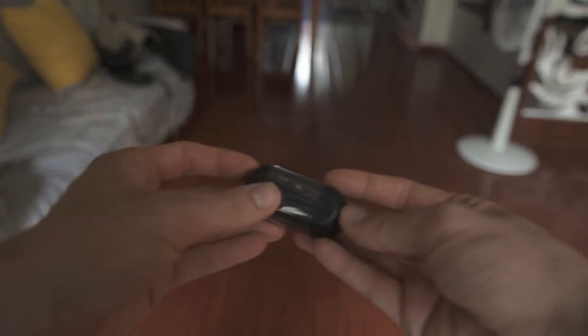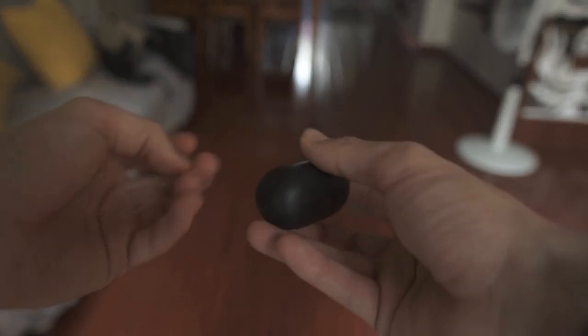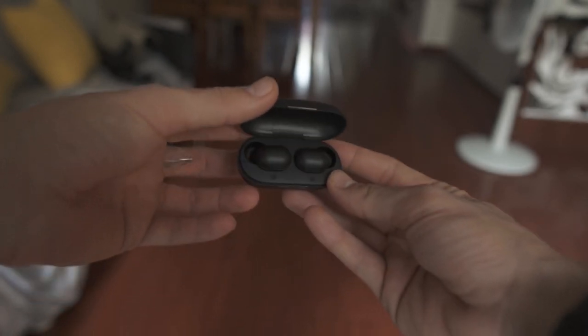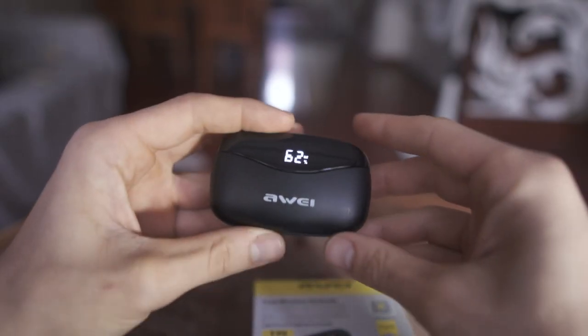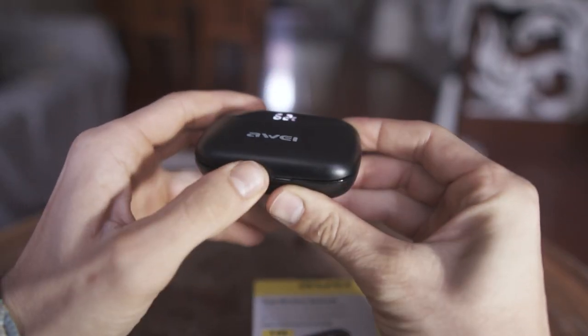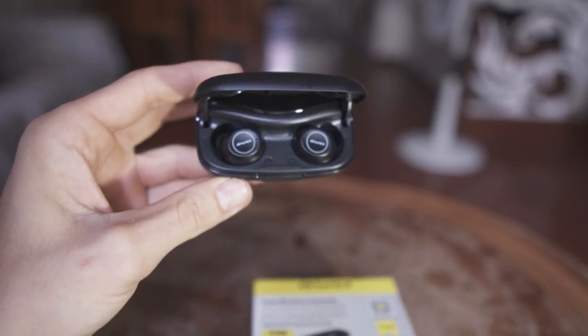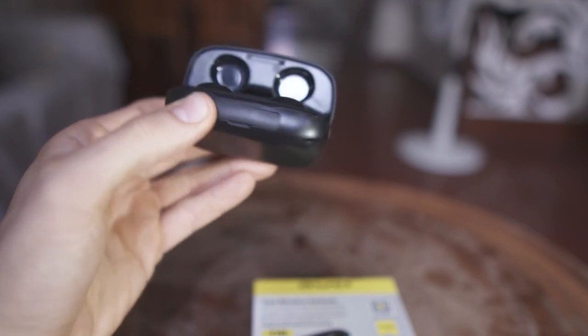Let's run down the construction of these headphones — they couldn't be more different. The case of the HALU GT1 is made of thin, cheap-feeling plastic with a lid that rattles. There is no indicator to tell you how much battery is left in the case, whereas the Awei T19 have an LCD indicator light at the top of the case showing the percentage left. It's also a smart case, and the headphones begin to pair the moment you open it.